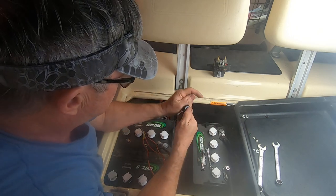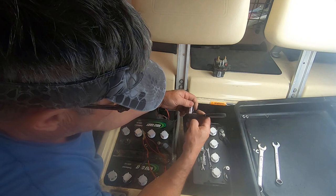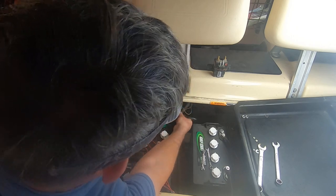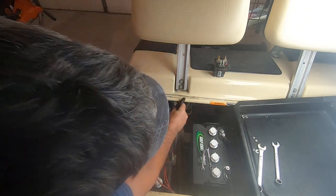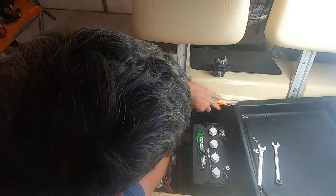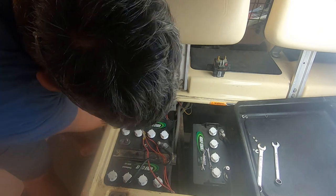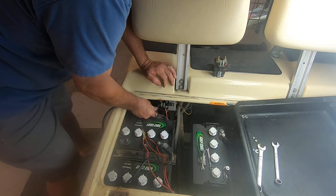I got it all done for $40 - maybe just under $41. It's not hard. I know wiring is scary to some people - it used to be to me too. I had a friend named David Johnson down in Florida who was a wiring genius. I was always leaving the wiring part to him because he was so good at it - he could find a short anywhere.